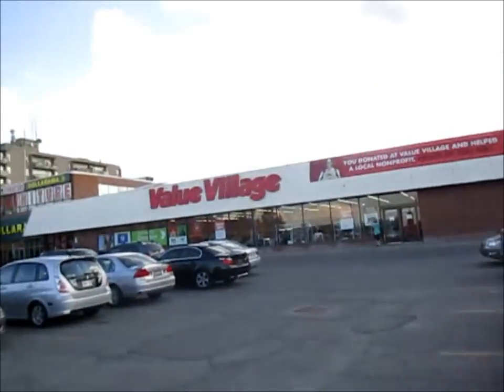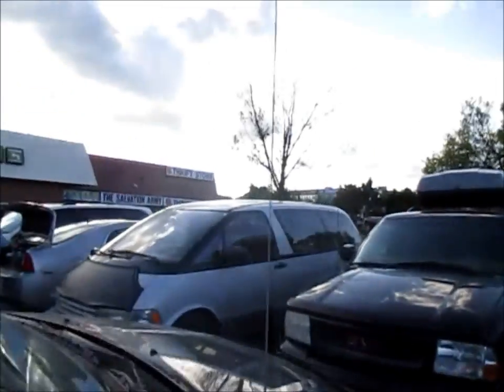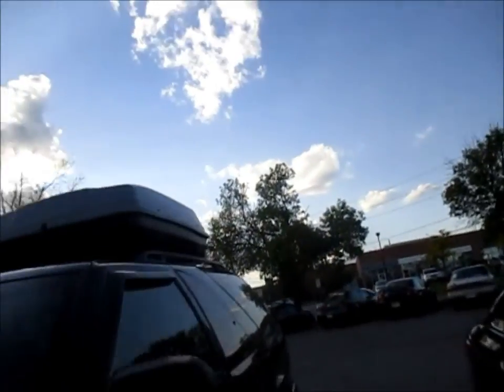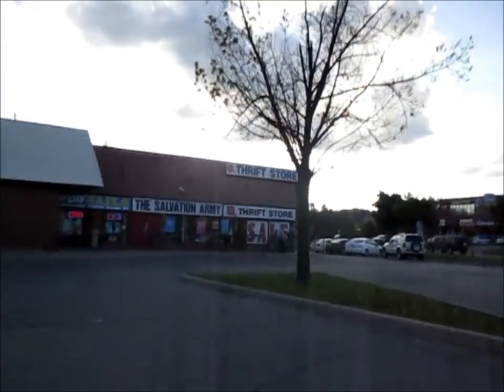We're here at the Salvation Army — the old sale sign is up, so we're gonna go in. It's pretty picked over right now, there's actually nothing crazy, but I'm just going to sort through what's here.